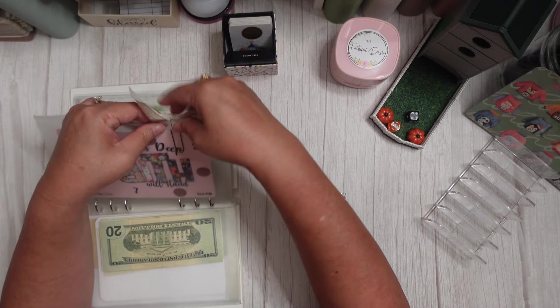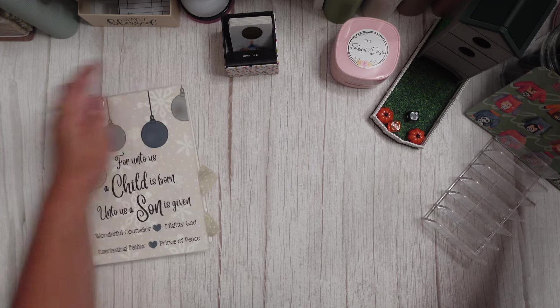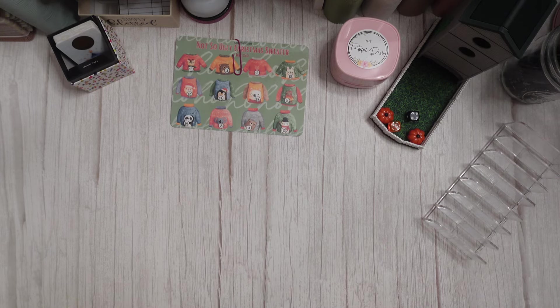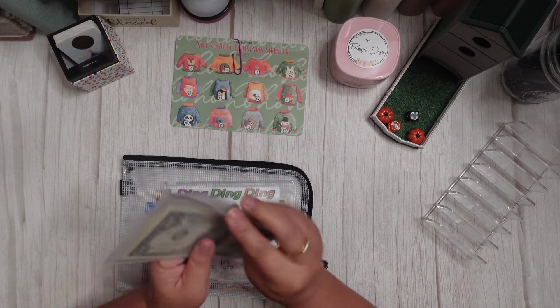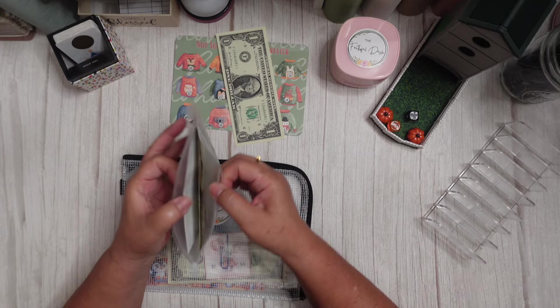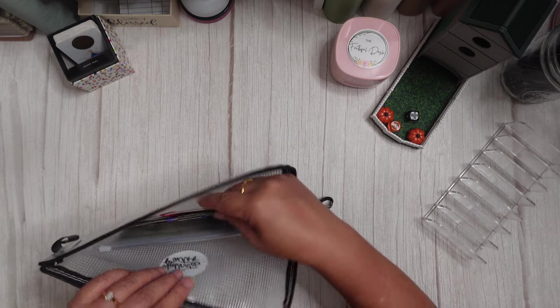Let me put this away. We finished one challenge today, so let me get my bell envelope. This is a challenge from Donna at Powered by Creativity — you just add a dollar every time you complete a challenge. I finished one today, so we're going to add a dollar to my bell envelope. We are saving on top of our savings, and that is the first one completed for October.